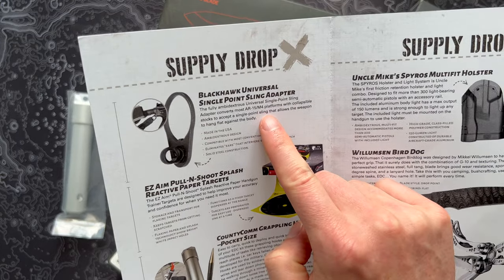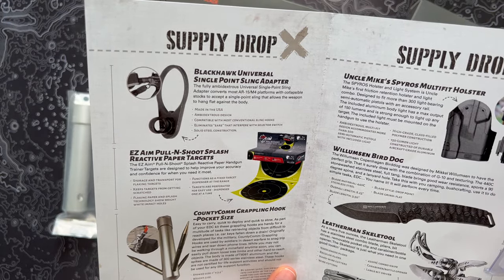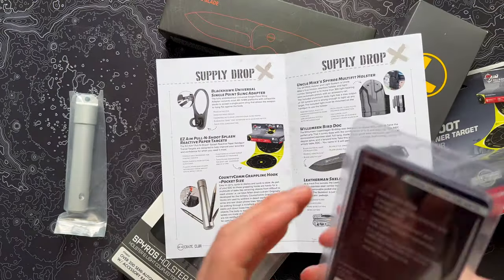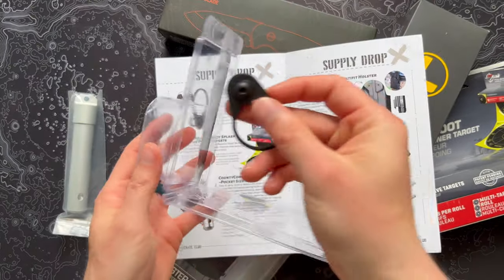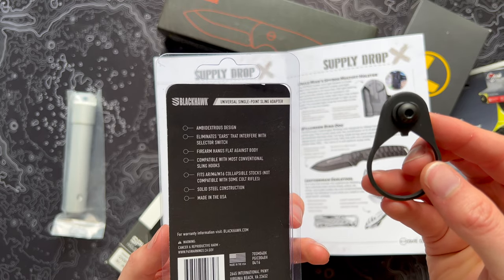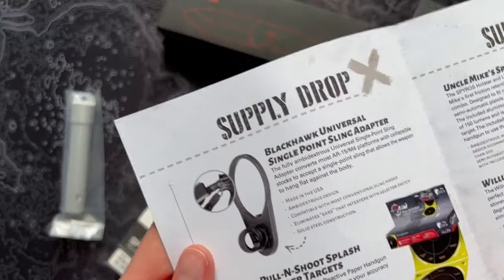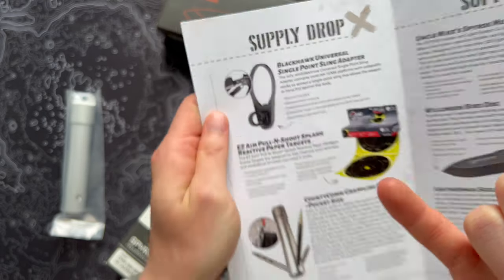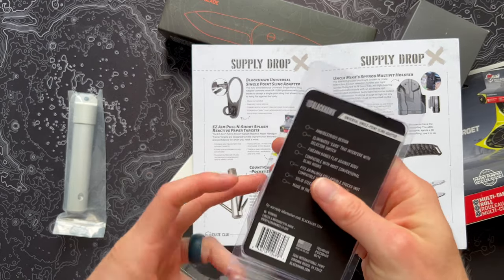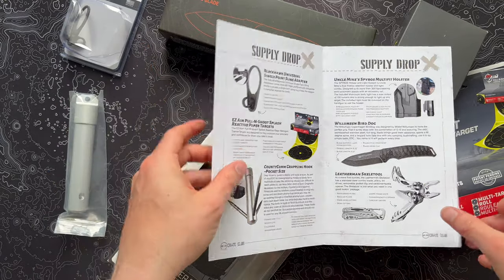On the left, we have the Blackhawk Universal Single Point Sling Adapter. It converts most AR-15 or M4 platforms with collapsible stocks to accept a single point sling, allowing the weapon to hang flat against the body. It's definitely more on the tactical side. It's ambidextrous, solid steel construction, made in the USA. It's just a simple piece that's easy to slide on. If you don't have an AR, it may not benefit you, but give it to a buddy that does and they'll be pumped about it.